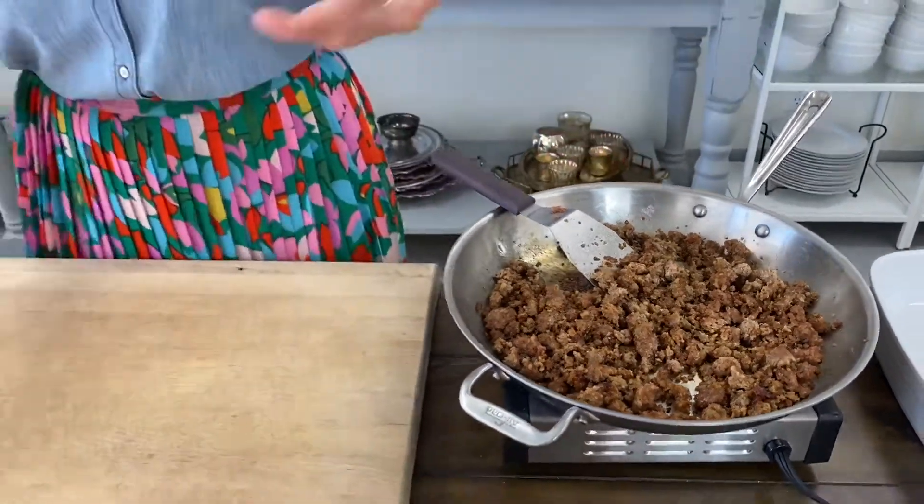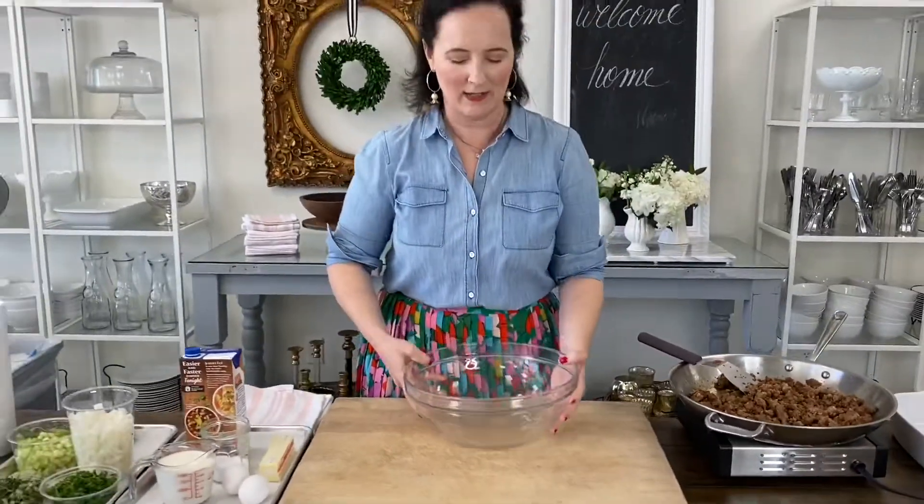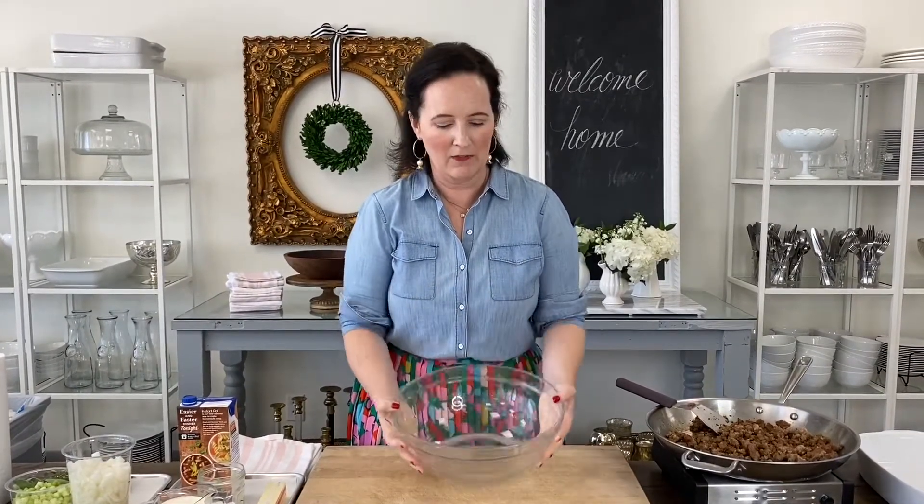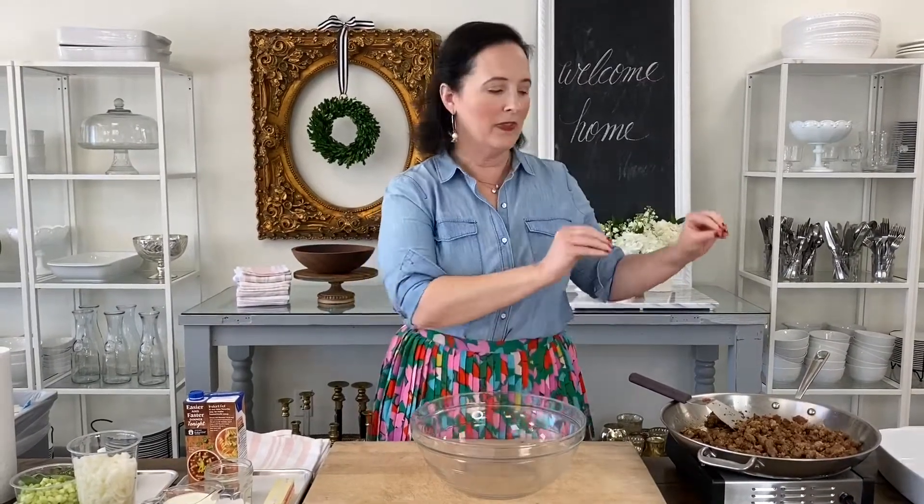The next component is our liquid base. Start with your biggest bowl — this is about the minimum. If you can't get all this into the bowl and actually mix it, you're going to have a big mess on your hands. Into this bowl we're going to build our liquid base, then add our sausage, then our sautéed vegetables, and last we will add our cornbread. We'll combine it all together and then it'll get baked.